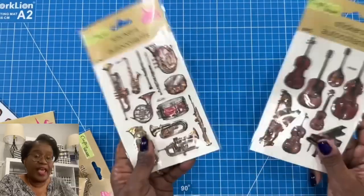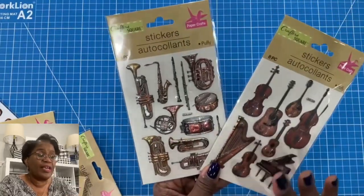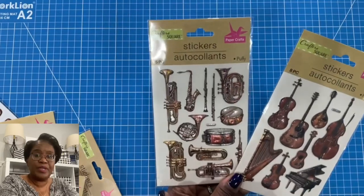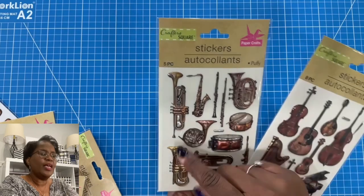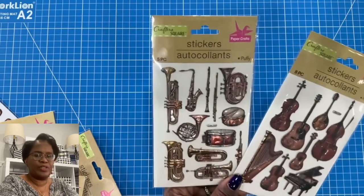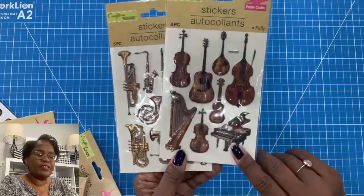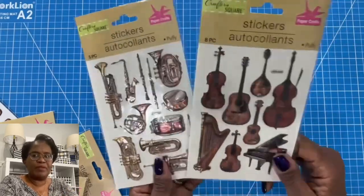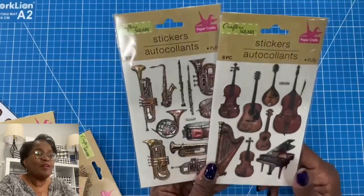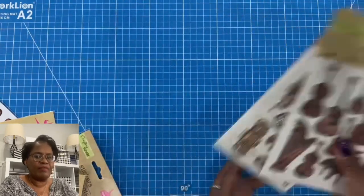Calling all music lovers — they have you covered because there are stickers for everything at the Dollar Tree. My nephew is a saxophone master, so if I was to make something for him using that saxophone sticker, he would totally get it. Mike loves to play the guitar. My youngest daughter loves to dabble on the piano. When I make something for them using these stickers, they will totally get it. So if you have a music lover in your family, I think these have you covered.